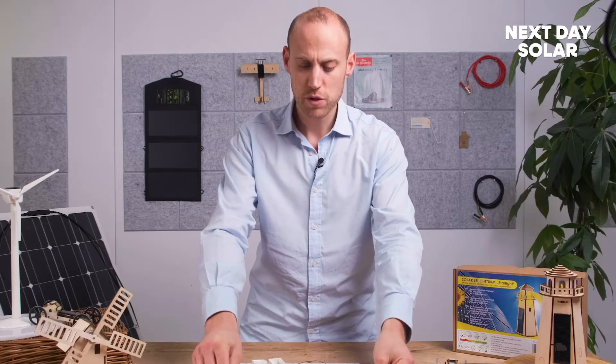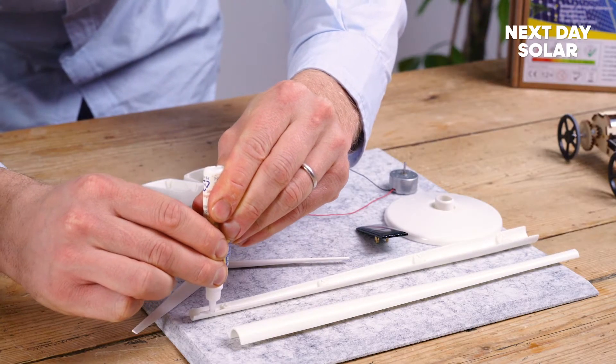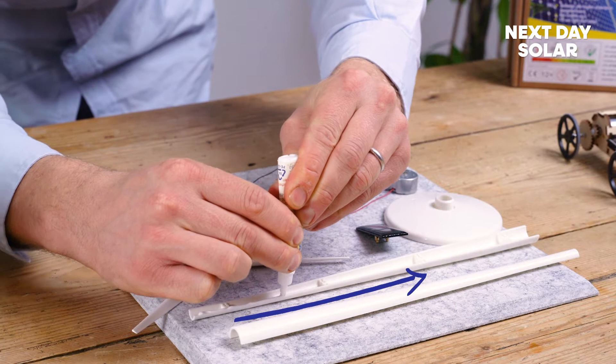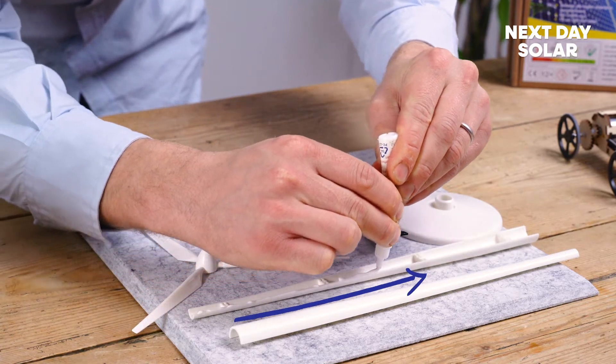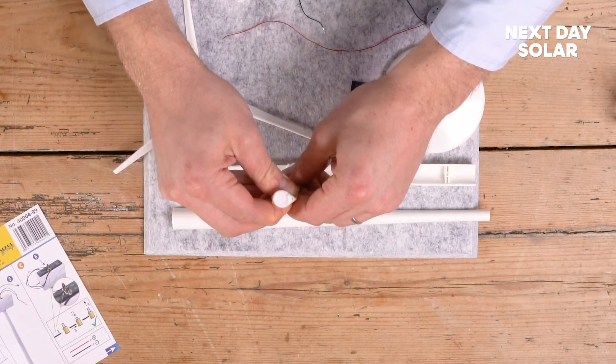So the first thing you're going to do with your wind turbine kit is glue the main shaft together. Now normally in a larger wind turbine you would actually have stairs and you'd be able to walk right up to the top, so for this here we're just going to run some glue all the way along to the edge of the wind turbine.